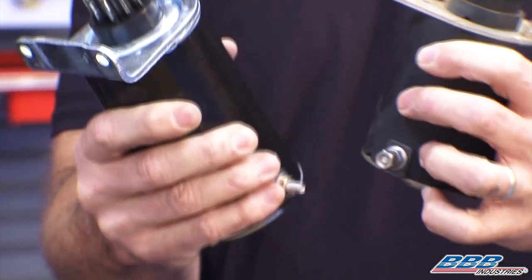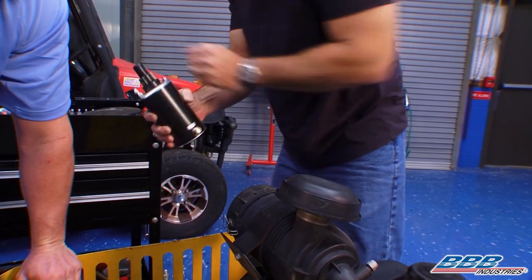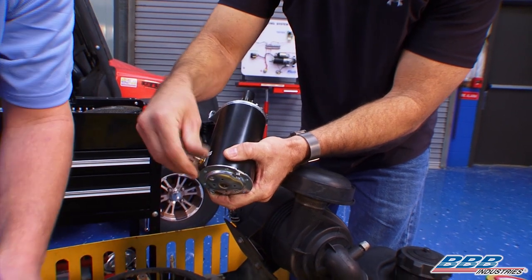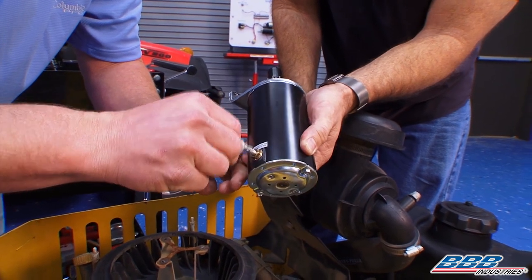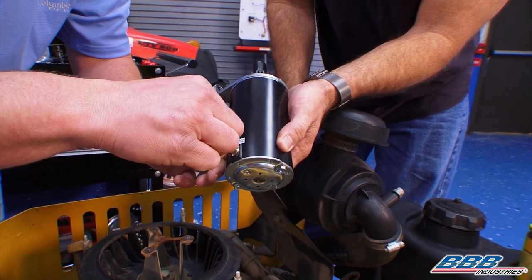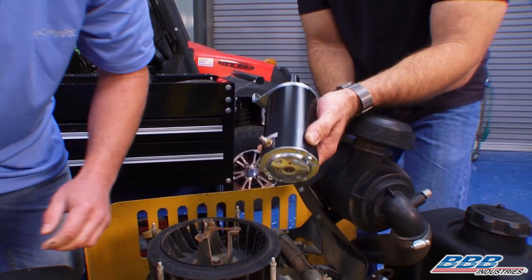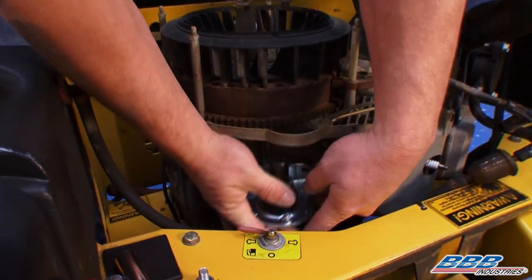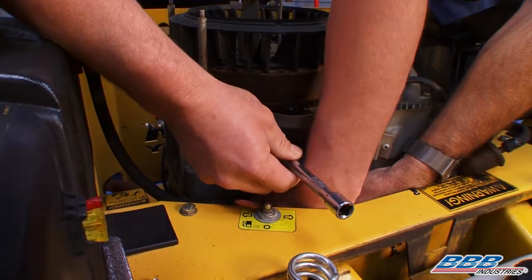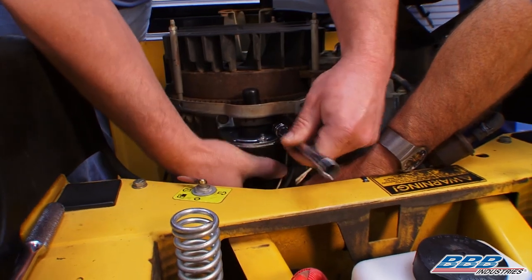This is a nice brand new starter. I'm going to put a little dielectric grease on there so we don't have to worry about any corrosion. Anytime you're dealing with lawn mowers, boats, or ATVs, it's a good idea to use dielectric grease on your connections and anti-seize on your bolts because they're in harsh conditions. I'll go ahead and bolt this thing back up with two 12 millimeter bolts. Make sure you hand-start all your bolts — you don't want anything cross-threaded. Don't put a ratchet on them until you feel comfortable that they're threading in nice.